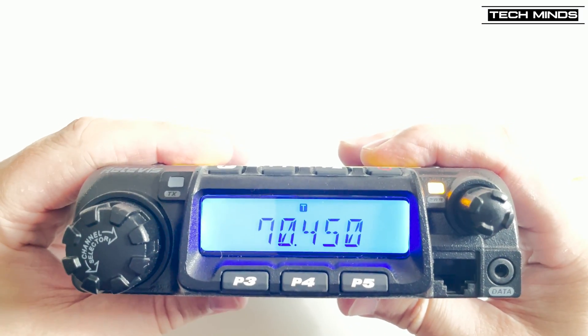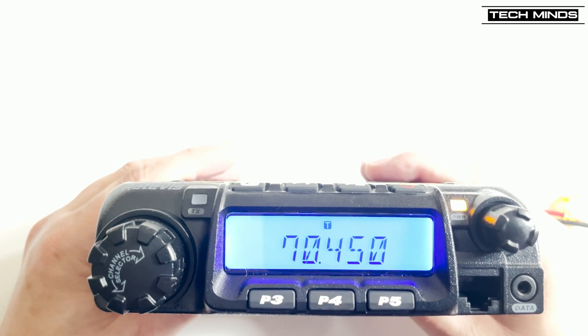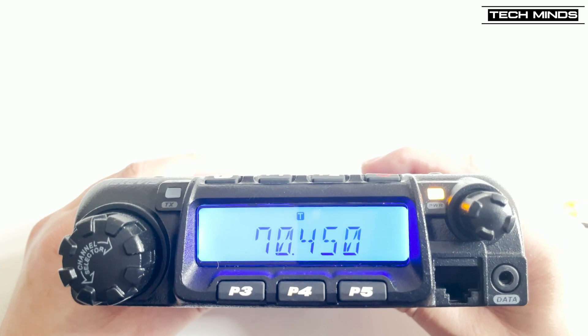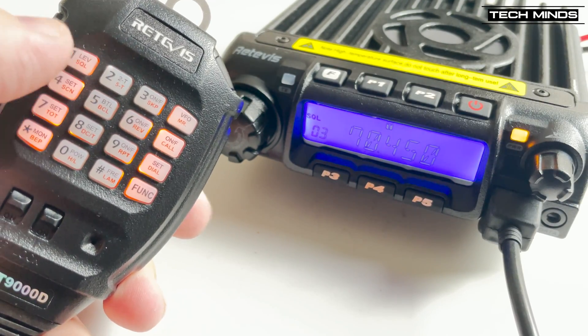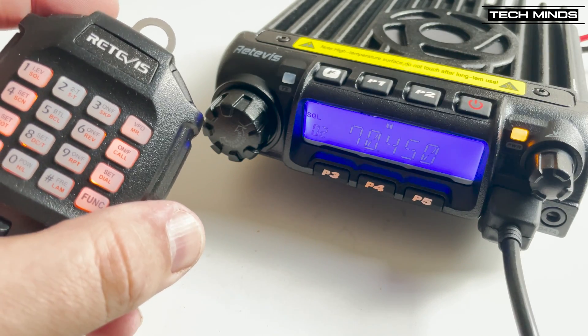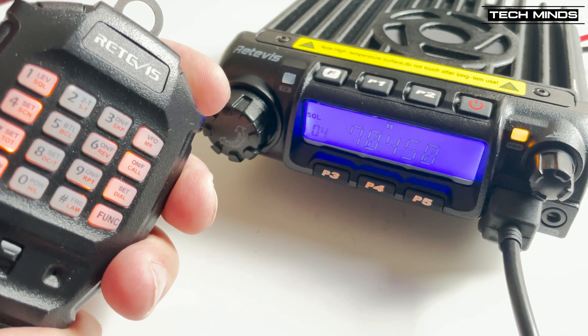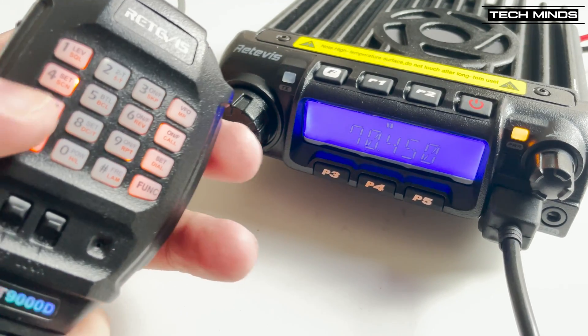The illuminated display does look rather good, especially when set to a blue background. Showing this on camera doesn't really do it justice, but in real life it looks pretty good. Each of the radio's functions and features can be controlled from the microphone. The backlit LCD also has a choice of available colors to suit your needs.